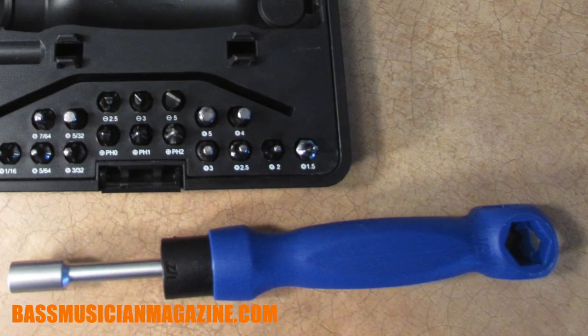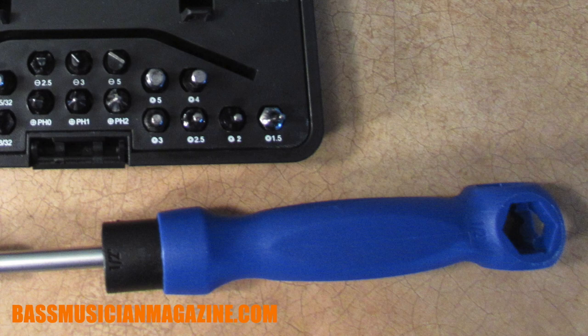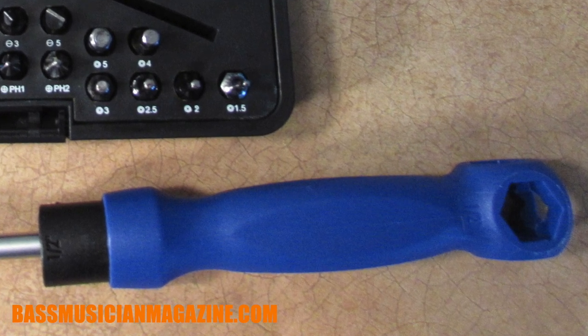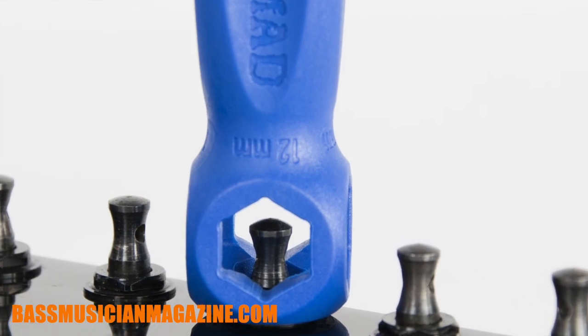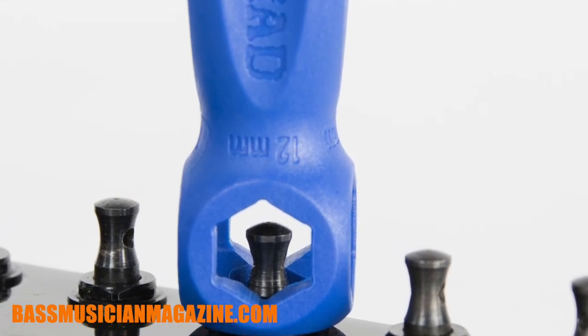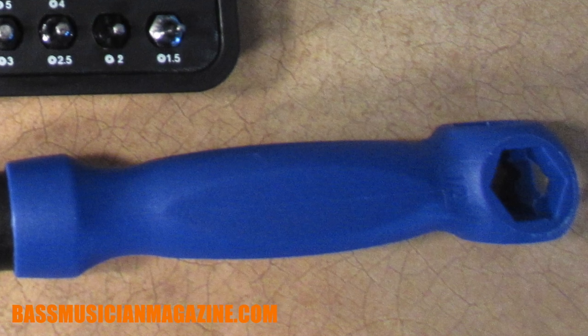You can use it to get into those sunken pots and recessed jacks, and because it's made out of a strong ballistic nylon material, it won't scratch or ding your hardware and is engineered for the most popular sizes you're going to find in your instruments. In addition to that, it's very ergonomic, so it feels good in your hand.